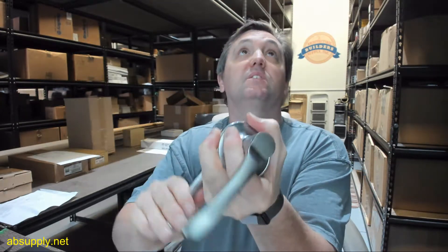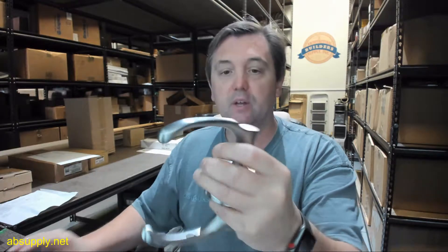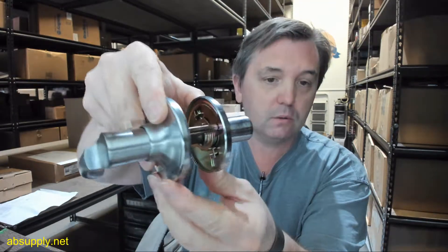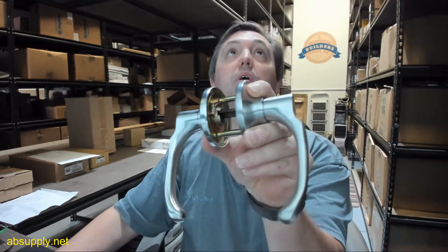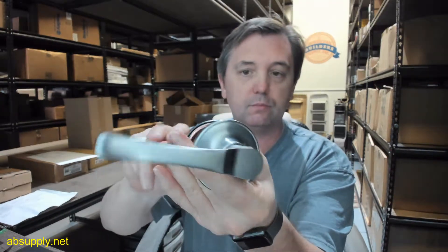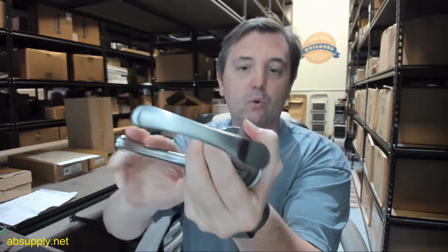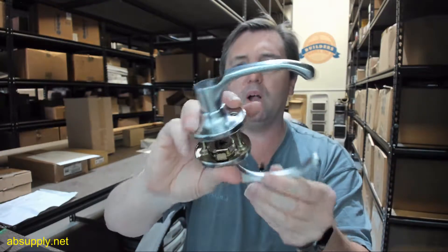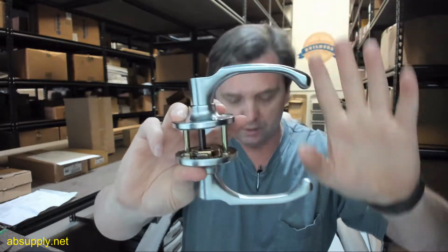This is a passage set — regardless of the fact that it says lock set above. This is a passage, something that you would use on a closet where there's no privacy function whatsoever. Very nice quality looking lever in a dull chrome finish, nice quality spring action. Relatively inexpensive for what it is, but a good quality item, there's no doubt. Let's take some basic dimensional properties, and to do so I'm just going to split the two pieces apart.